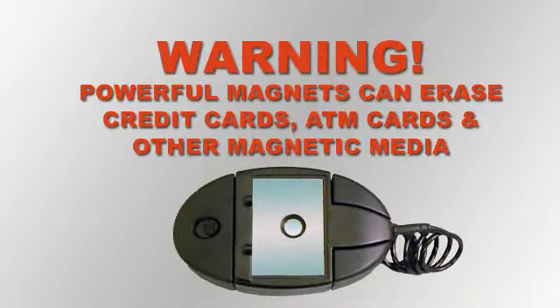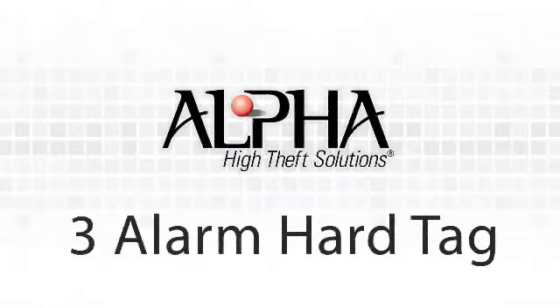A word of warning: the Super XT detacher contains a powerful magnet. Keep the detacher away from credit cards, ATM cards, or any other magnetic media, as it could erase the magnetic strip.